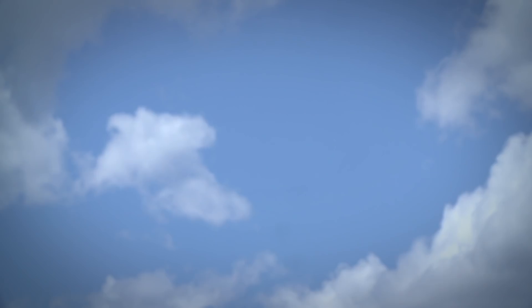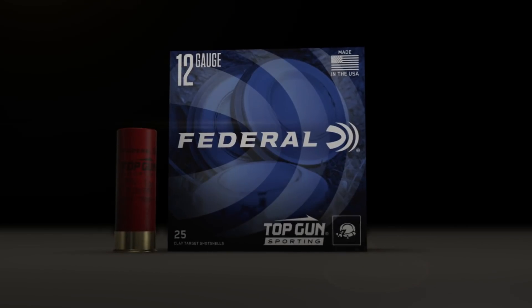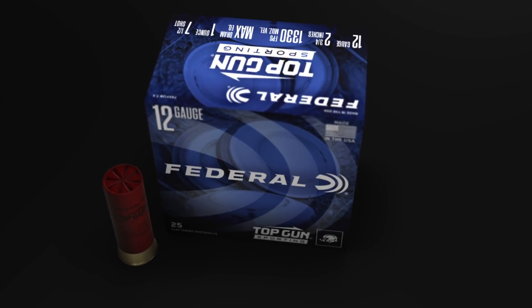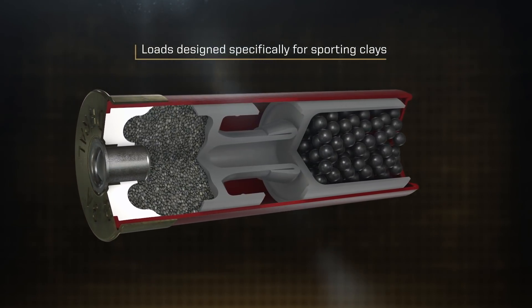For decades, Top Gun loads have been pulverizing even the most challenging clay targets. Now shooters can get that same consistent performance with Top Gun Sporting. The loads have been designed specifically for sporting clay's applications,